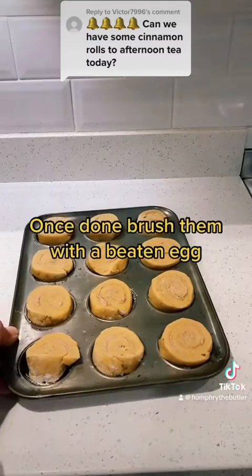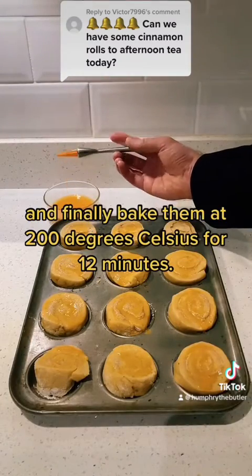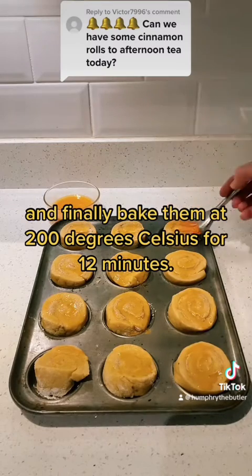Once done, brush them with a beaten egg and dust them with the sugar and cinnamon, and finally bake them at 200 degrees Celsius for 12 minutes.